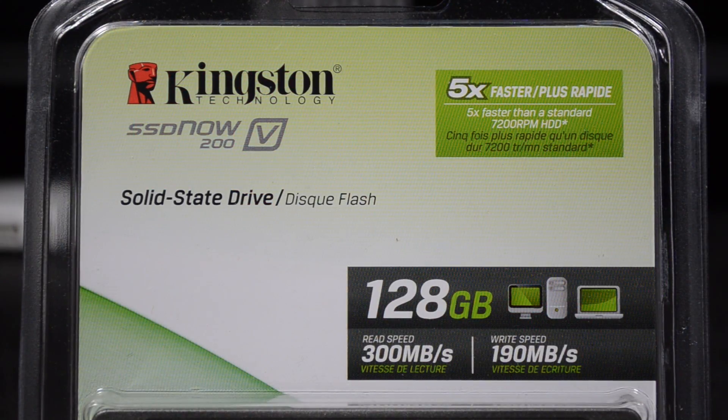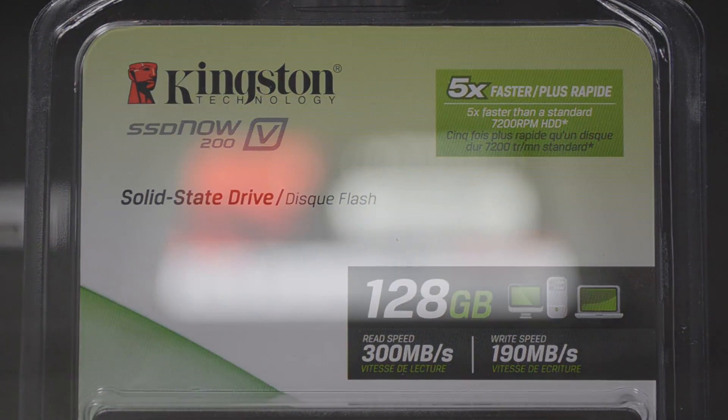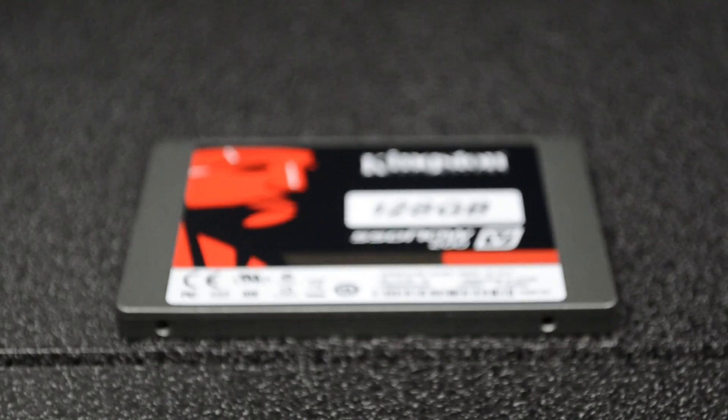Before we start, I am going to be doing this on a mid-2009 13-inch MacBook Pro. Since it's an older MacBook Pro model, it is only SATA 2, and this SSD is actually SATA 3. But the good thing about the SSD Now 200v is that it is backwards compatible, so it will be compatible with this MacBook.